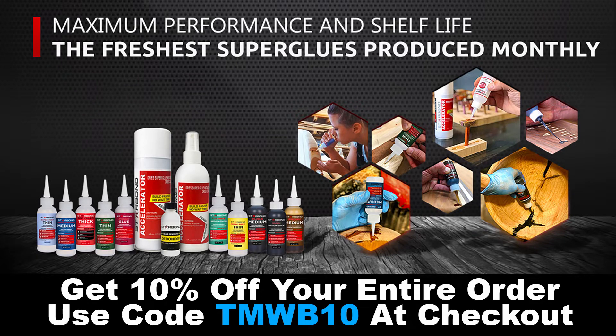Visit starbond.com today by clicking the link in the description below and use code TMWB10 at checkout to receive 10% off your entire order. In doing so, the Maker's Workbench will receive a small commission from Starbond and they will continue to support our projects in the future. I use Starbond and I would not recommend it if their CA glues were not everything they advertise.